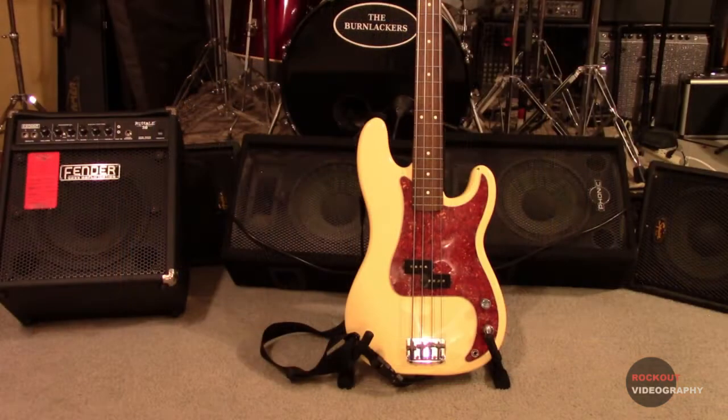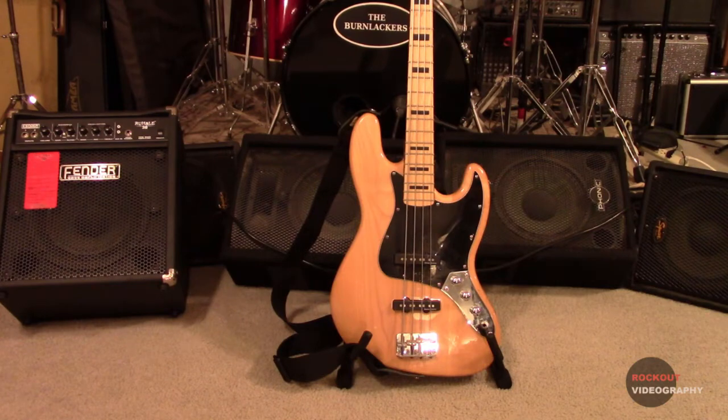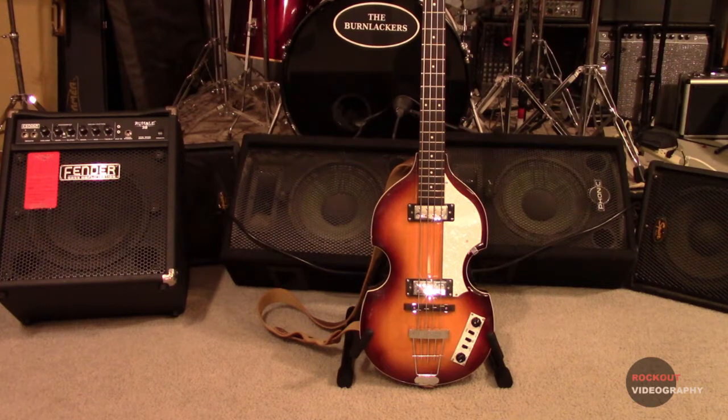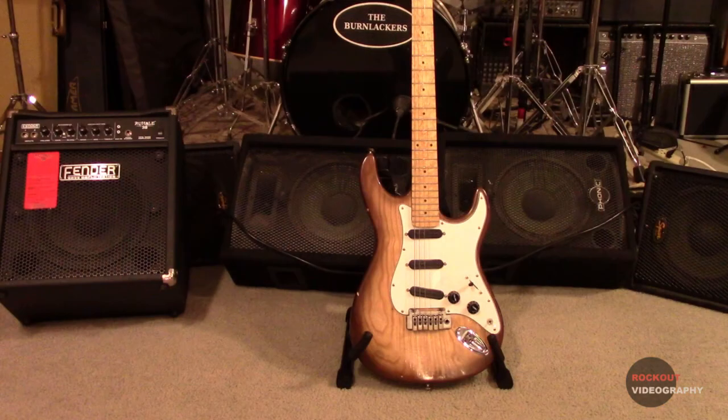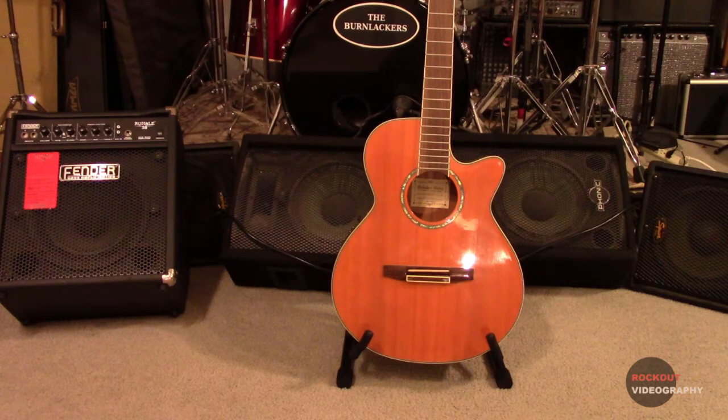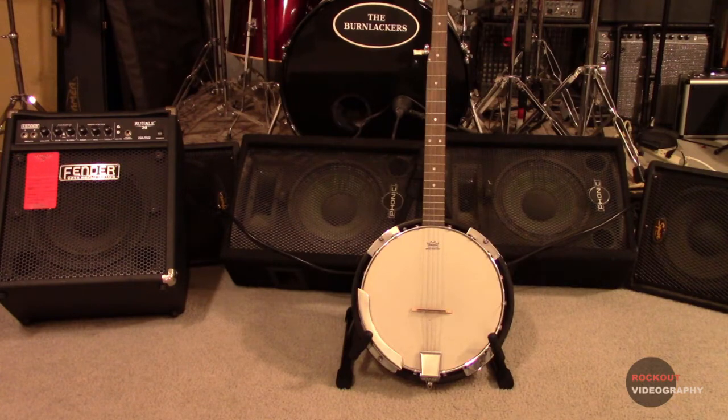One of the things you'll see if you read the reviews is that people complain that some instruments don't fit. I didn't really have that issue. Does it fit a P-bass? Yeah, fits a P-bass just fine. How about a jazz bass? Fits a jazz bass just fine. It even fits my Hofner bass. What about guitars? Does it fit a Stratocaster? Yeah, it'll fit a Stratocaster. How about a Telecaster? Yeah, it fits that too. What about acoustic guitars? Yes, this thing's really good for acoustic guitars. What about a banjo? Yeah, it fits the banjo.